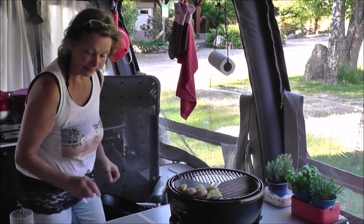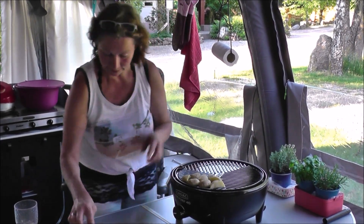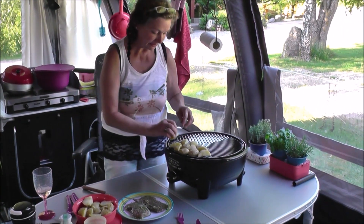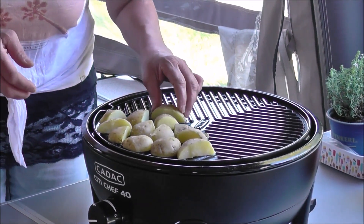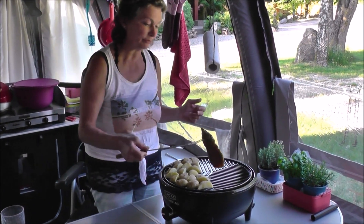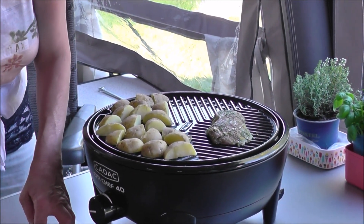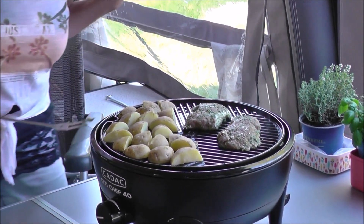Zwei Minuten von jeder Seite die Steaks – jetzt heiß anbraten, kräftig anbraten und dann den Deckel drauf. Die Kartoffeln müssen schön ein bisschen Röstaromen haben, einfach schön gegrillt sein. Die Kartoffeln sind schon so ein bisschen angegrillt. Ich drehe die nachher auch noch einmal um, aber ich mache jetzt erst einmal die Steaks drauf. Es zischt auch schon schön. Zwei Minuten, wie schon gesagt, von jeder Seite. Das Resultat zeigen wir euch nachher auf unserem Teller.